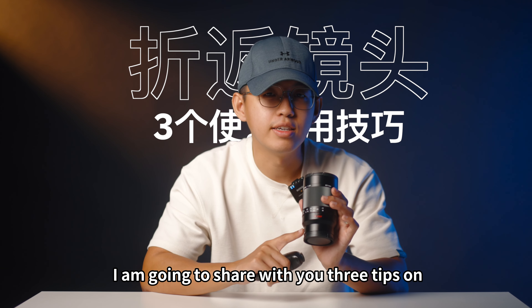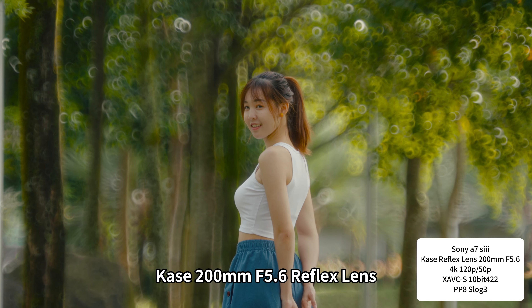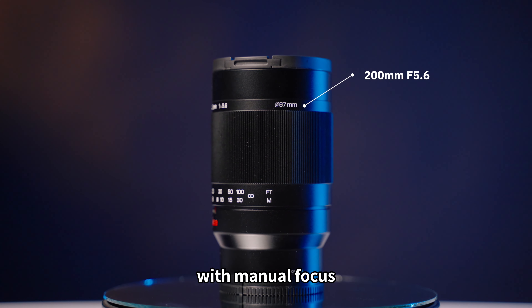In this video, I'm going to share with you three tips on how to take beautiful images and create the donut bokeh effect with the Kase 200mm f5.6 reflex lens. First of all, this lens has an aperture of f5.6 with manual focus.